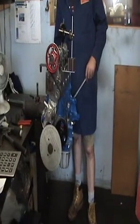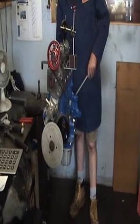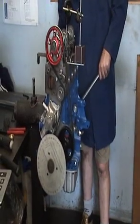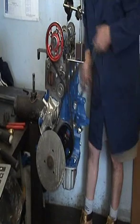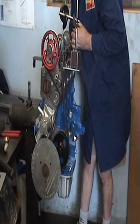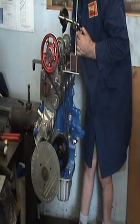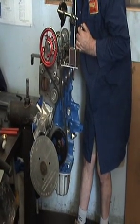We now know that we need to get number 1 inlet to 186 thou out. So we've zeroed the DTI gauge again, parallel with the valve. Now turn it over till we get to 186 thou out.